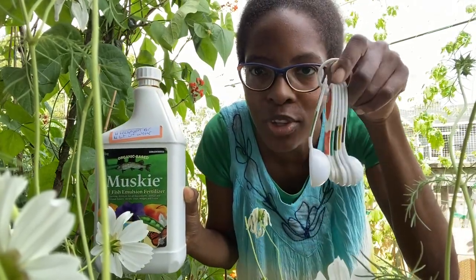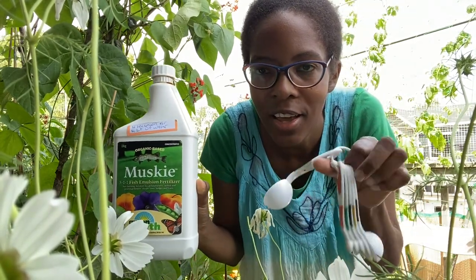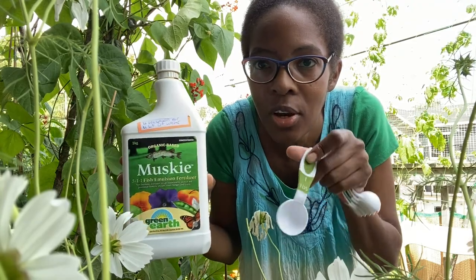I bought this spoon specially just to use in the garden. I don't use this in the kitchen, if you guys are thinking that — I got it from the garden store. So that's what I'm going to do right now.